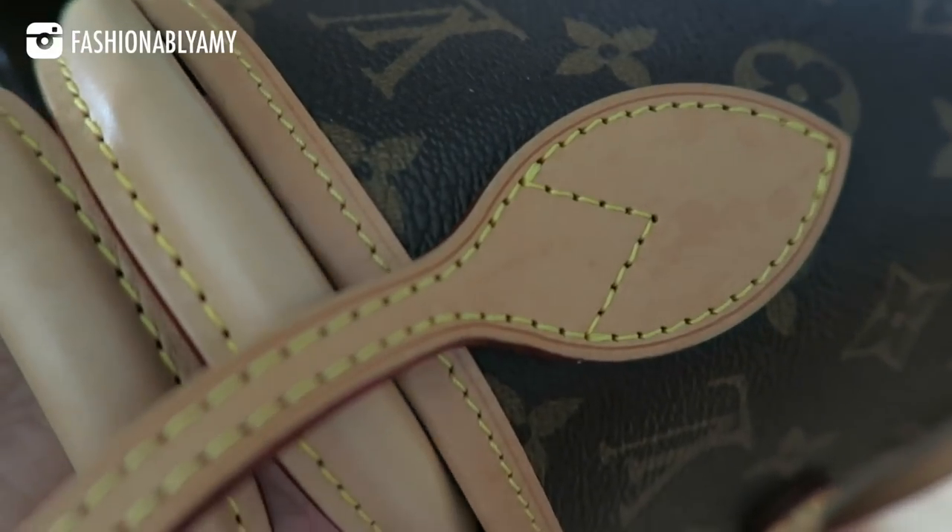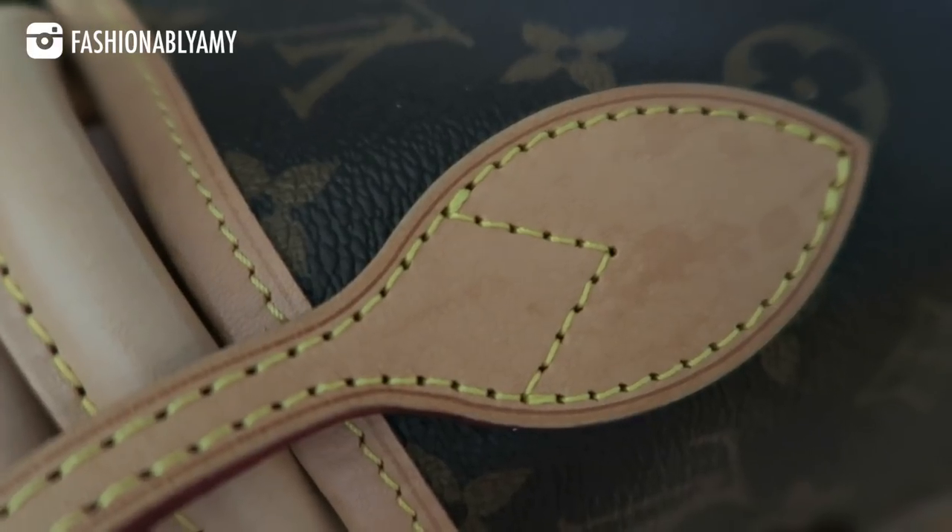even if you do get splashes of water on it or you get rain on it, chances are even when you get a water stain on it, it will still even out. It will just dry out and kind of even out. Sometimes it might leave a very faint mark, but the longer you let the patina process continue, over time it will even out. And I do not use any products whatsoever — literally all my bags, including my treated bags.